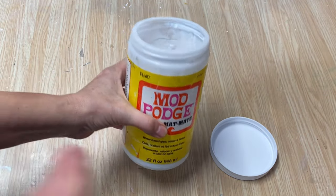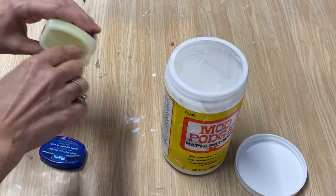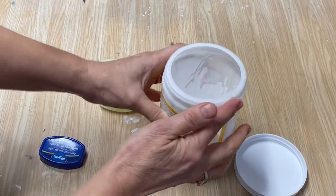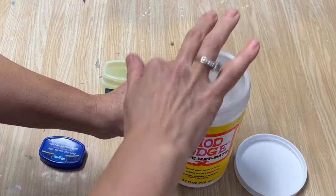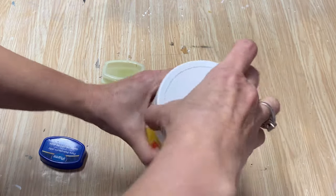It works fantastic! I just take a little bit of Vaseline, put it on your finger, and put it around the rim of your jar — just like that. It will prevent the Mod Podge from sticking. You can put your lid back on and you won't have that struggle anymore.